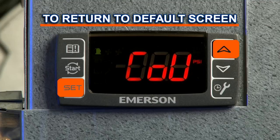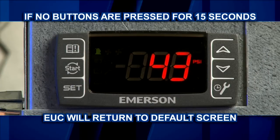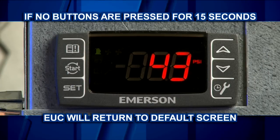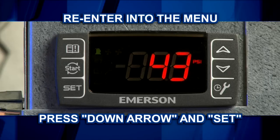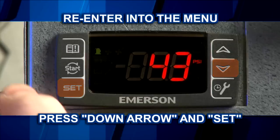When you are finished, press the set and up arrow buttons together to return to the default screen. If no buttons are pressed for 15 seconds, the controller will return to the default screen automatically. If this happens and you are not finished adjusting the settings, you will need to re-enter the menu by pressing the down arrow button and the set button together and holding them for three seconds.